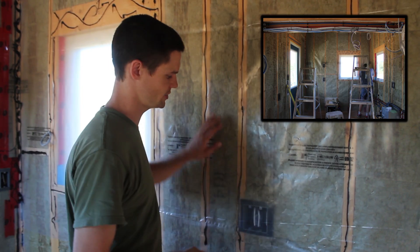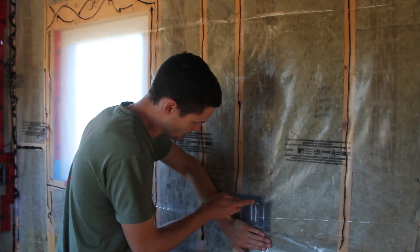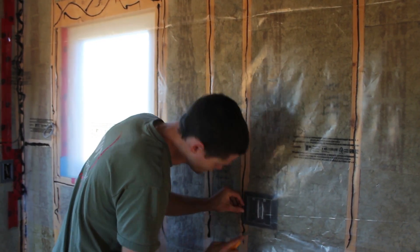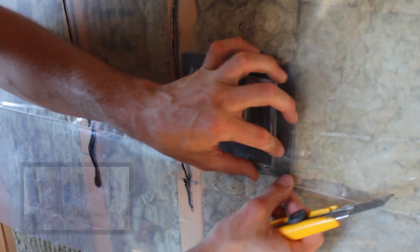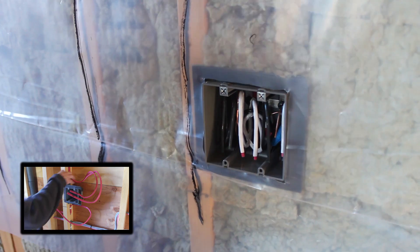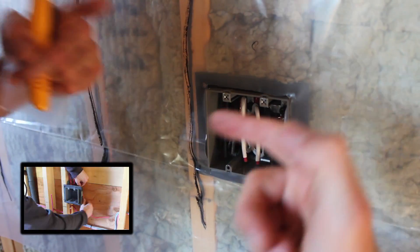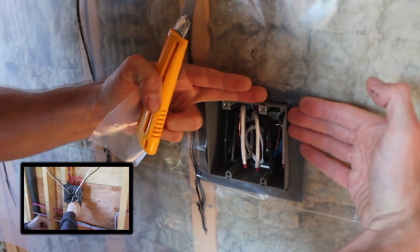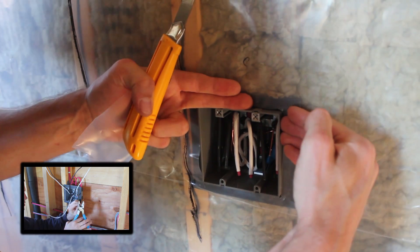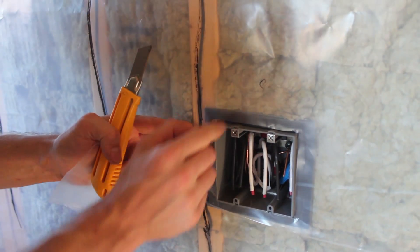For the electrical boxes, all we have to do is get the sheet down in front, then cut around the box. Because the box has this weather stripping around it, when we put the wall paneling up against it, it'll make a seal between the back side of the plastic and that foam as it's pressed against it. So we don't really need to tape it - we'll just rely on the foam to seal that up.